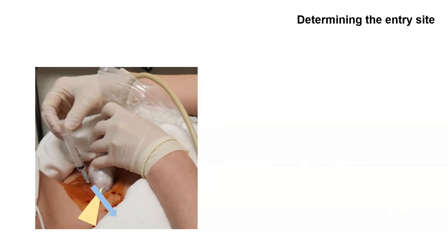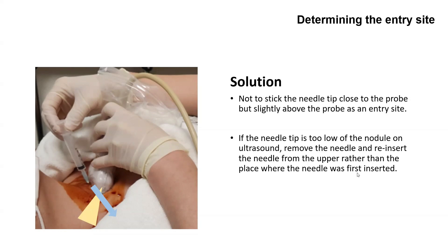Therefore, if the needle enters in this state, it will be located at the bottom of the nodule in the case of a very large nodule, and if the nodule is small, it will be located outside the nodule and targeting will fail. The solution is not to stick the needle tip close to the probe, but slightly above the probe as an entry site.